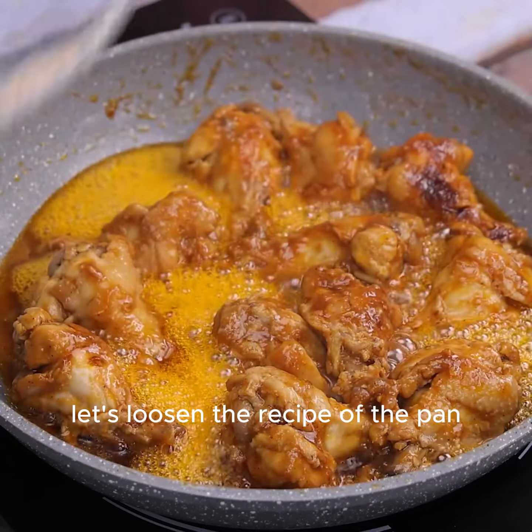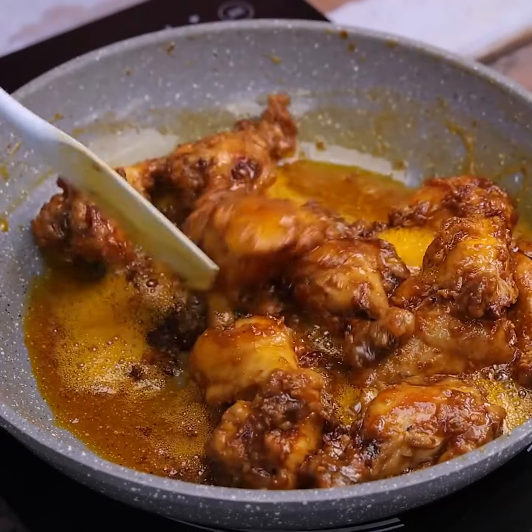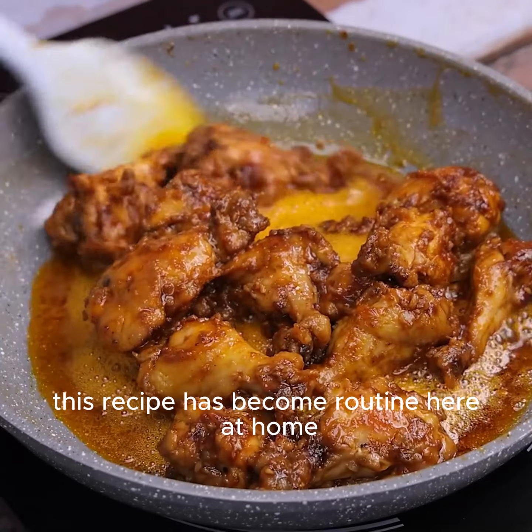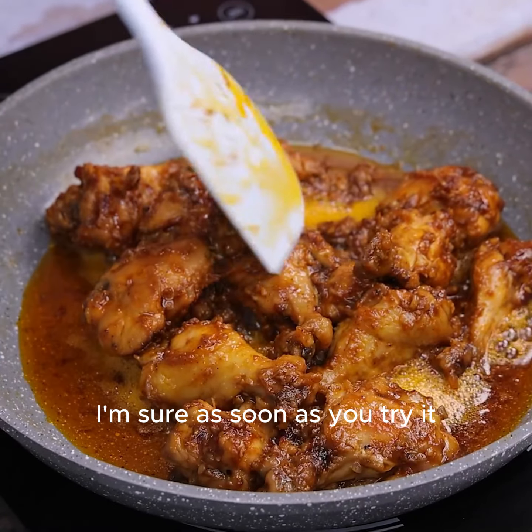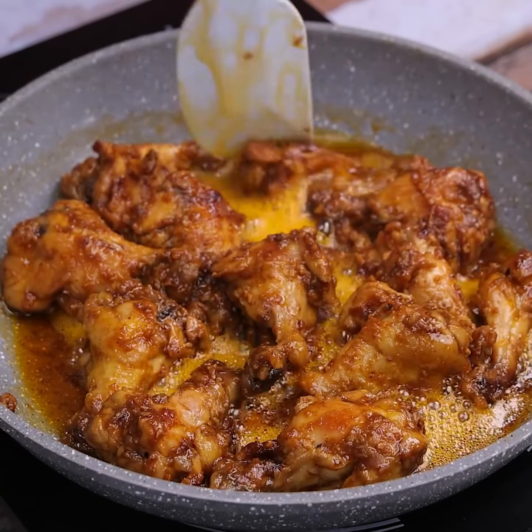After that time, let's loosen the recipe from the pan to be able to remove it. This recipe has become routine here at home. I'm sure as soon as you try it, it will become routine in your home as well.